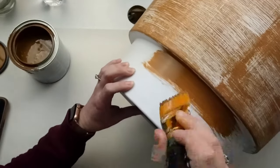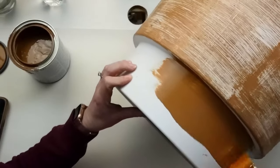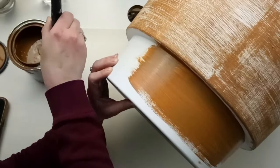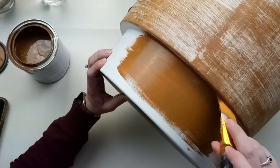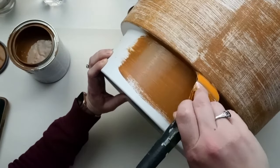I wanted the bottom of the planter to be one solid color, so after the grass cloth look dried, I painted the bottom, and that's it for this one. I love the grass cloth look and would love to try this with other home decor items and in some different colors.